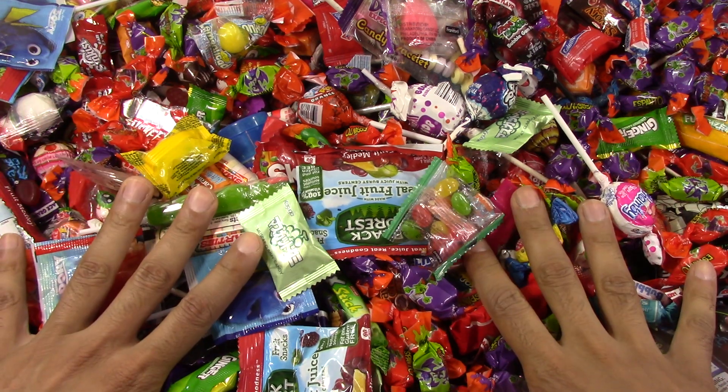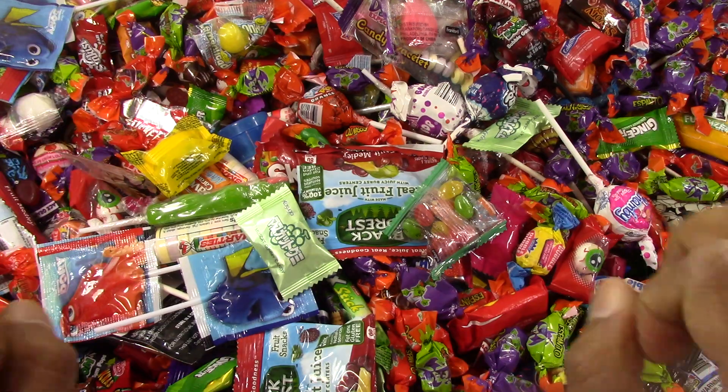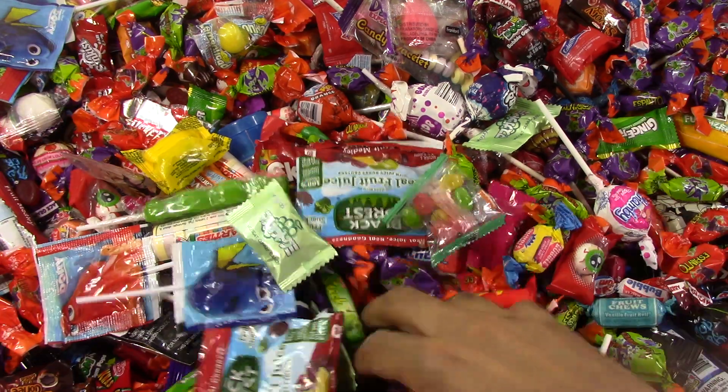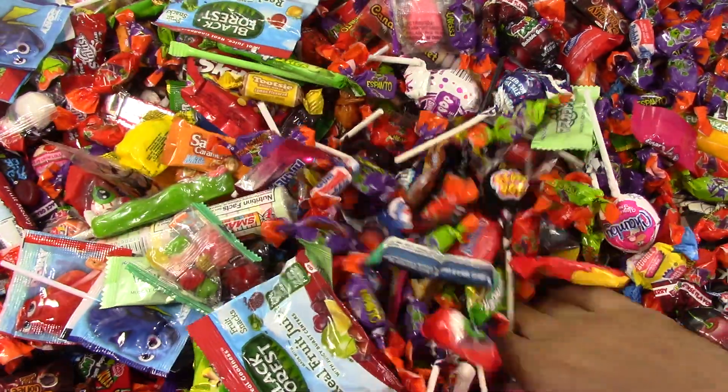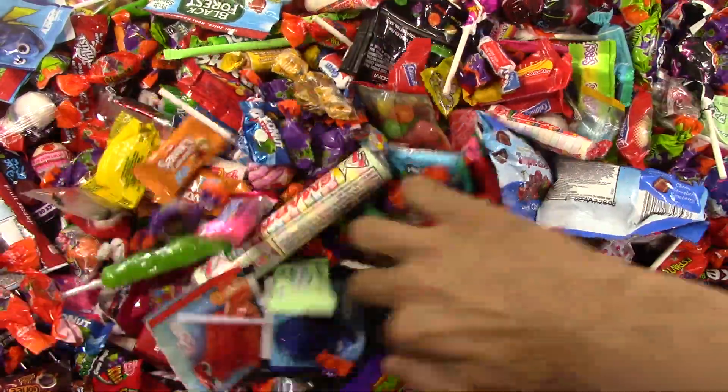Hi, welcome to my new video of Candyland. Yum, yum, yum. I'm looking for my friend, help me find my friend. Somewhere in this candy. Where are you?